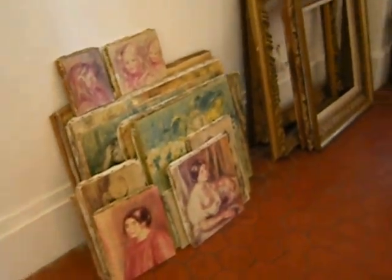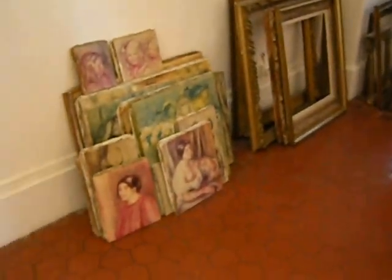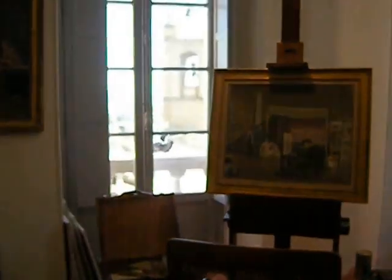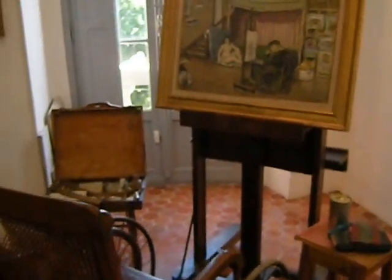Yeah, here's a bunch of Renmore's on the floor here. I'm not kidding. That's really what they are. It's kind of funny.